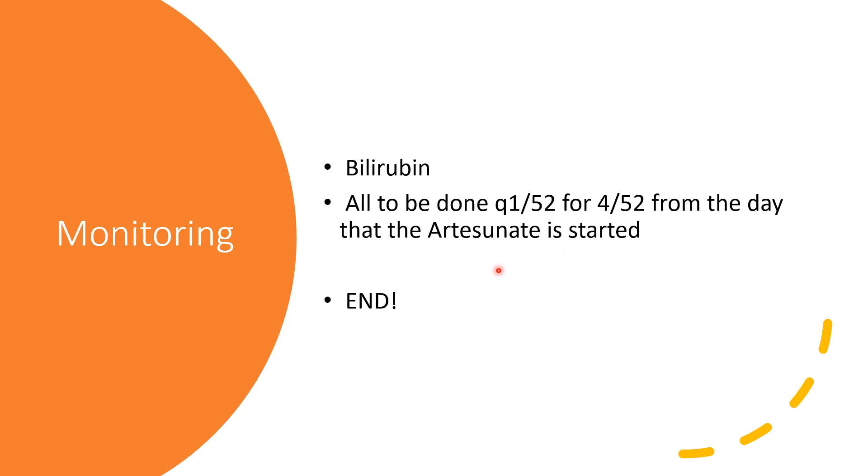That brings us to the end of this presentation, but this is not the end of the story on artesunate. Remember Primaquine, and also artesunate combinations such as artesunate-amodiaquine and artesunate-lumefantrine. Thanks for listening. Remember to share and subscribe to the channel. There will be more presentations published on malaria, its treatment, and medications.